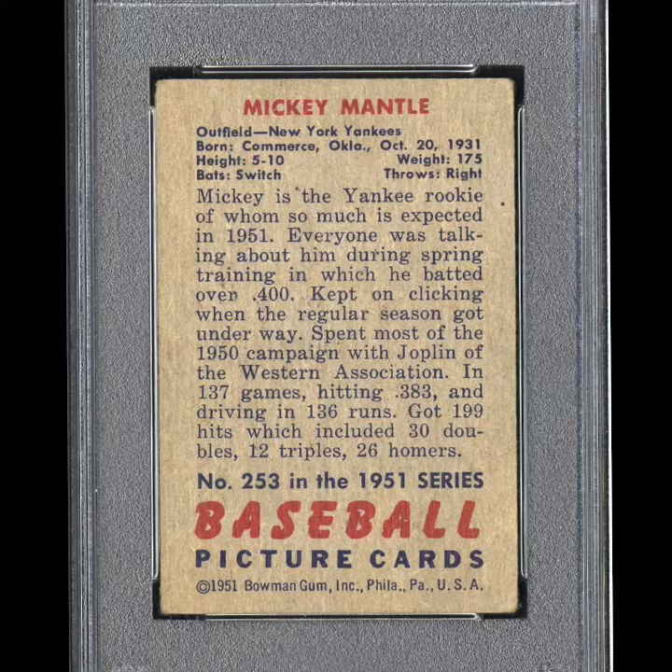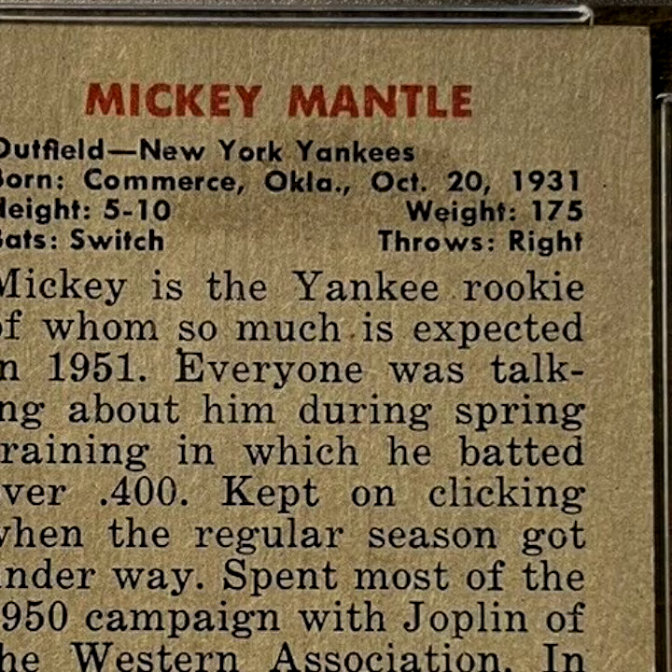It took me a while to find this specific card. Another thing you have to look for is the backs of these 51 Bowmans. I honestly don't mind because there's a lot of nostalgia to the gum stains you'll see on the backs of these cards. But finding one with a clean, clear back is more difficult — they do have different staining that you'll see on the back of these 51 Bowmans.